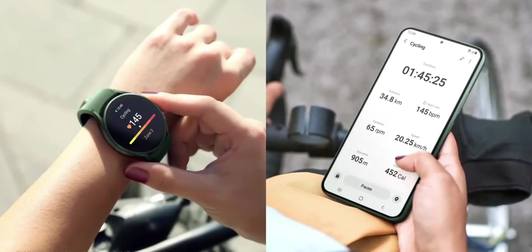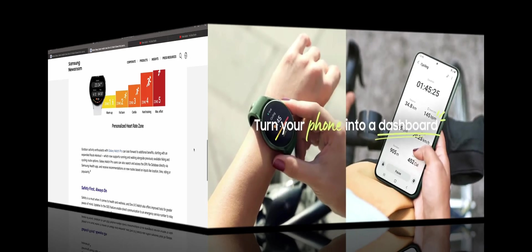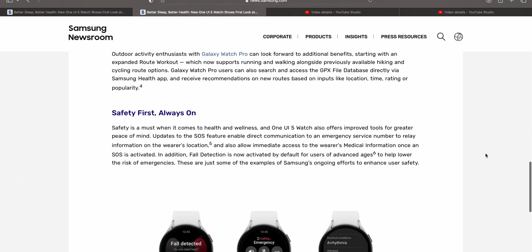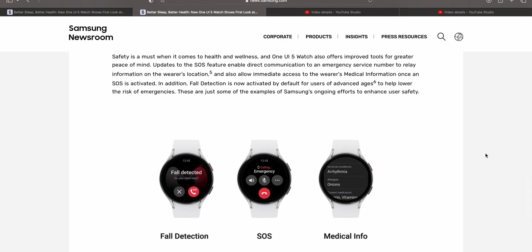We are also getting expanded outdoor workouts, which now supports running and walking along with the hiking and cycling route options that were already available. The next important feature is about safety — we are going to get an update to the SOS feature.